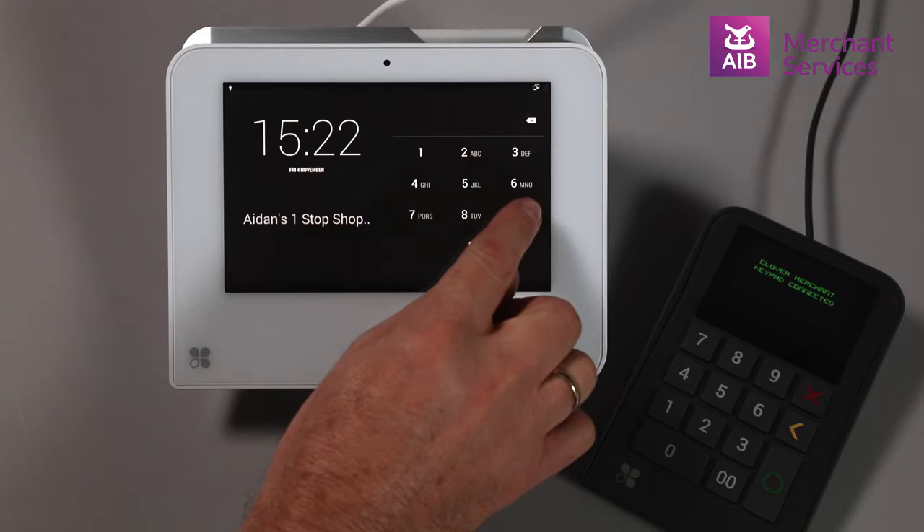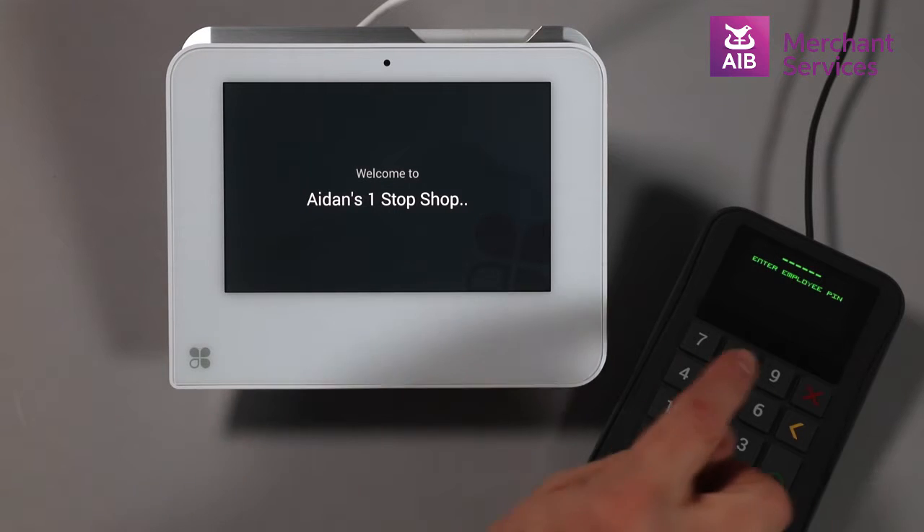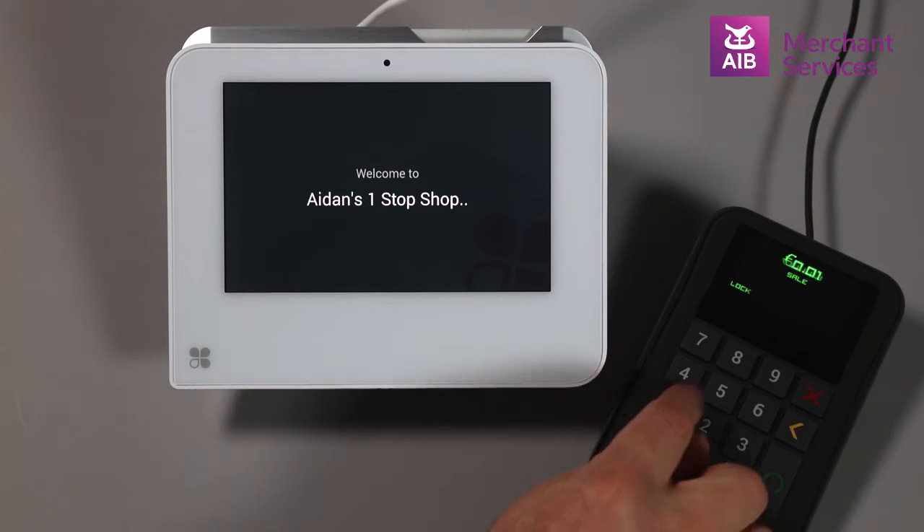You will first need to log in and open the keypad app from the main screen. Key in the employee PIN and amount to be charged on the merchant keypad and press enter.